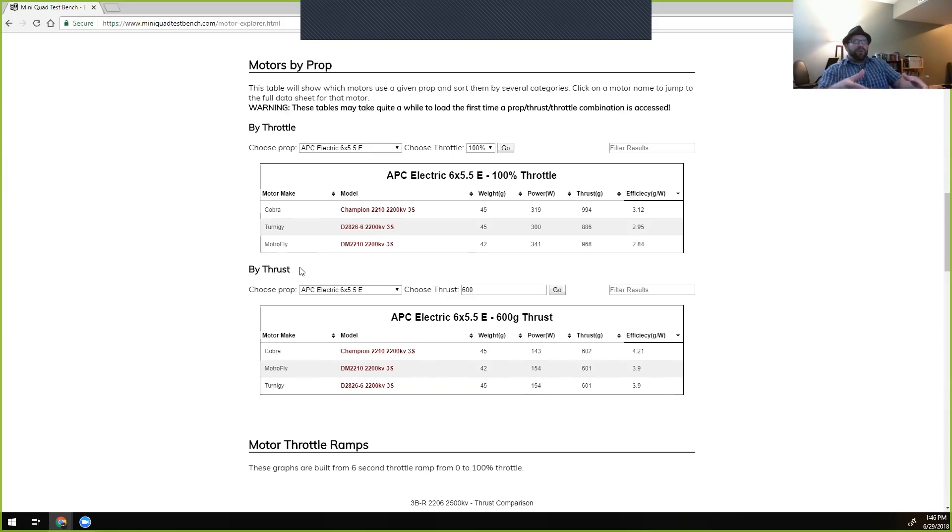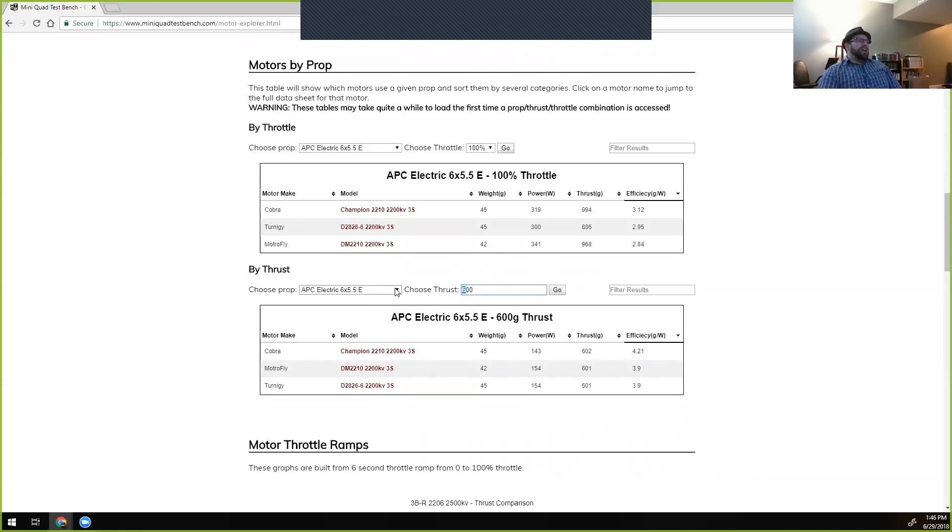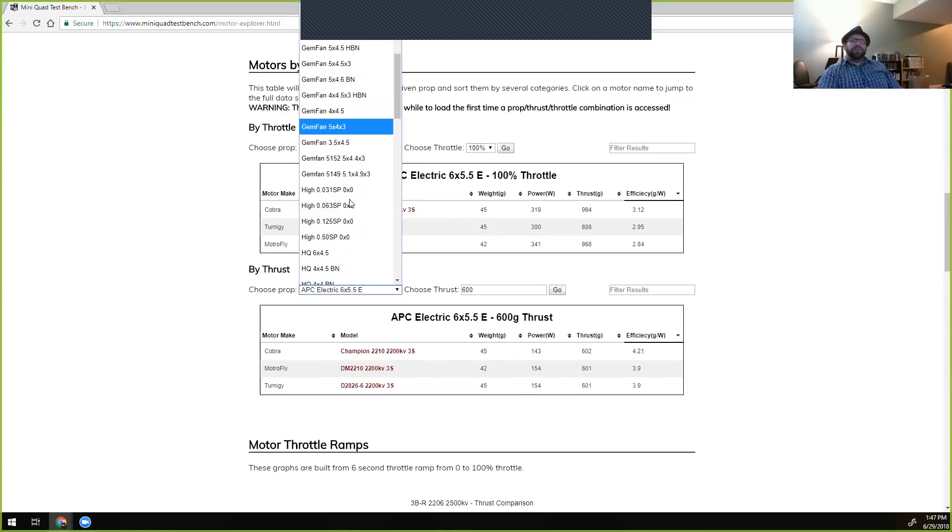If your quad weighs a certain amount and your camera angle is set, it takes a certain amount of thrust to fly forward at that angle and maintain altitude. When cruising, what we care about is how much thrust is being produced at a given forward angle. So instead of asking 'at a given throttle position, how much thrust and how many amps does this motor pull,' you're asking 'if I need to make 600 grams of thrust, at what throttle position and amps do different motors accomplish that goal?'